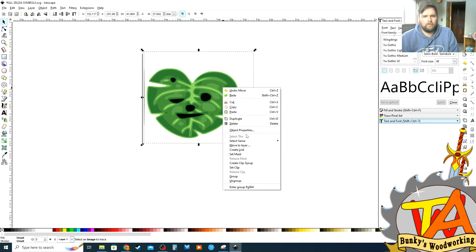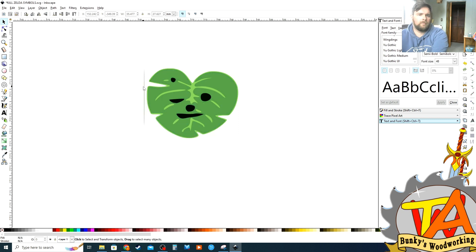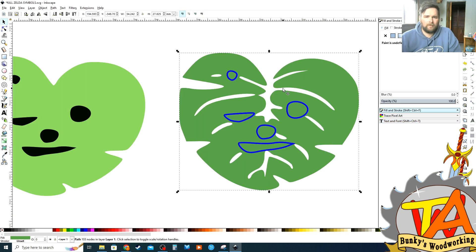I right-click on the image and ungroup it. Now we can remove all the unwanted layers from this image. After I found the layers that I truly liked, I selected them with the cursor, separated them, and selected the face with the most details.